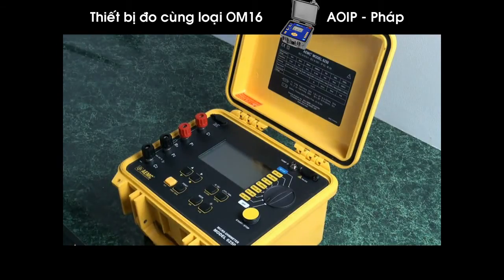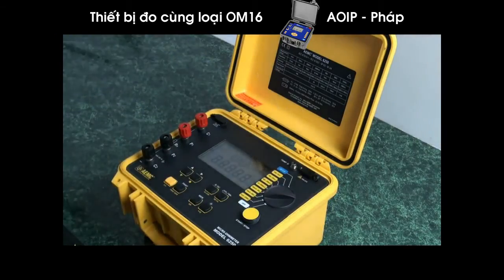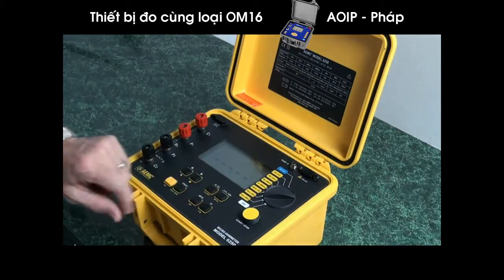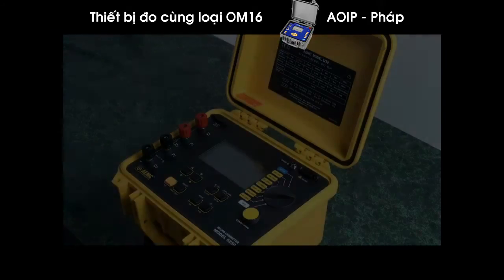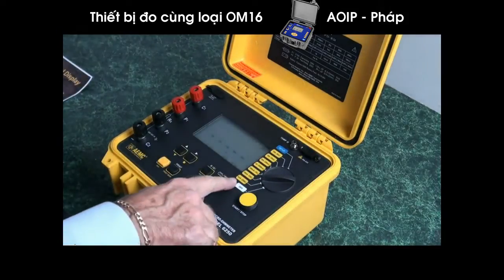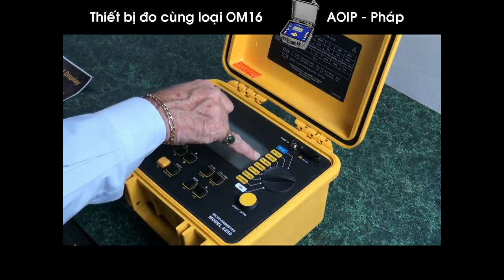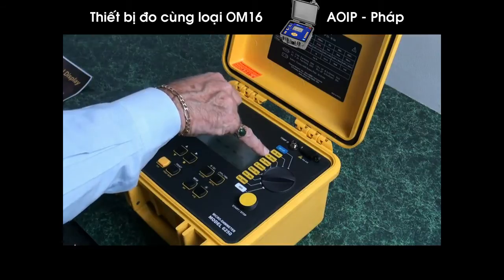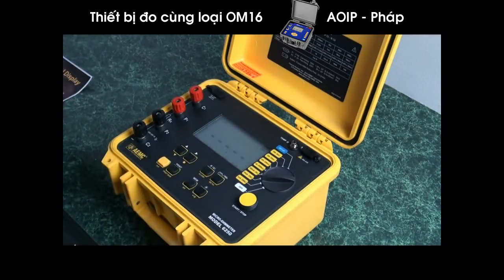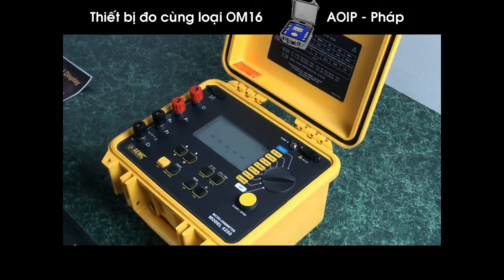It has a large backlit display. We can demonstrate that by turning it on, selecting a channel, and activating the backlight. We see the multiple scale selection starting with 1 milliamp, increasing to 10 milliamps, 100 milliamps, 1 amp, and 10 amps. With each incremental step, not only are we increasing the current driven through the test specimen, we also increase the accuracy — the number of decimal places displayed.